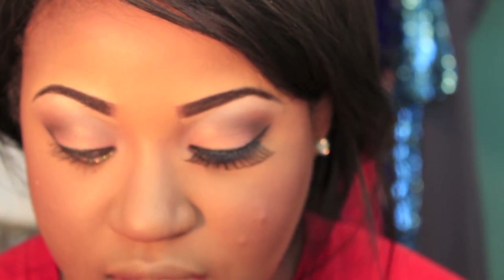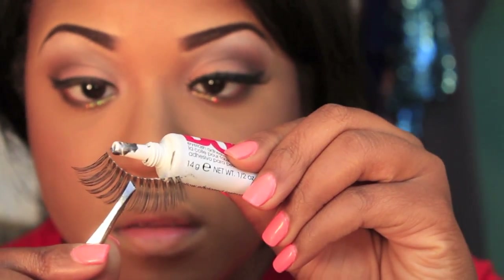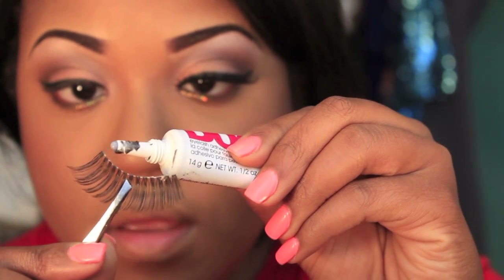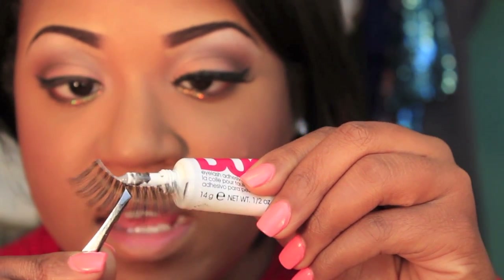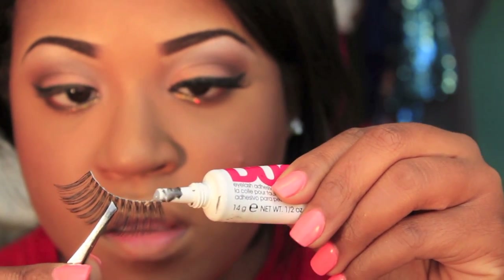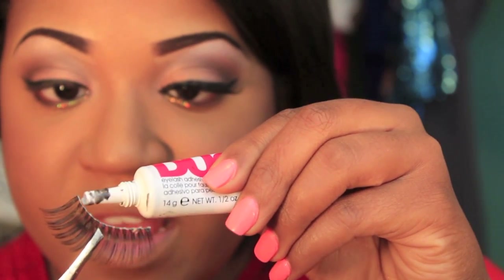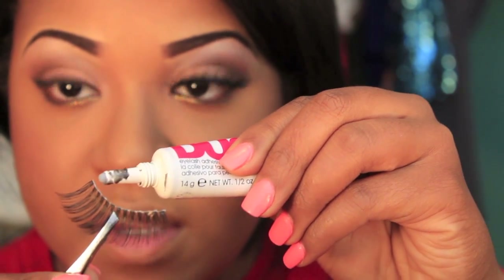Now that we have our eyelash, take the lash adhesive glue. A lot of people like to put the glue on a stick and apply it, but I don't — I just like to squeeze it right out of the tube onto the eyelash. You want to apply the most glue to the outside corners because that's where your eyelash tends to lift. You want it to be a thin layer — you don't want a ton of glue.